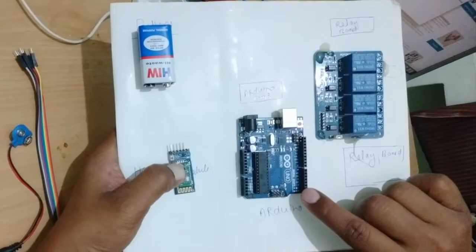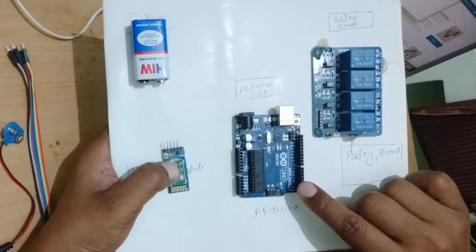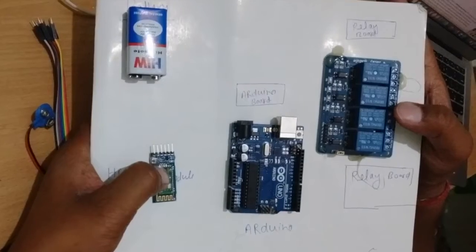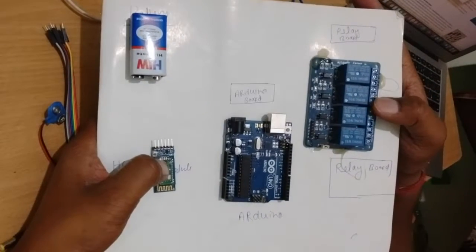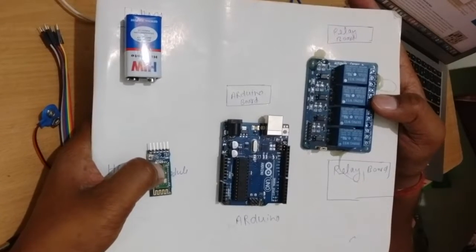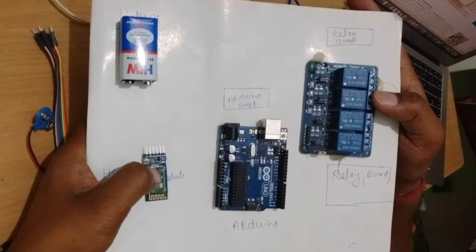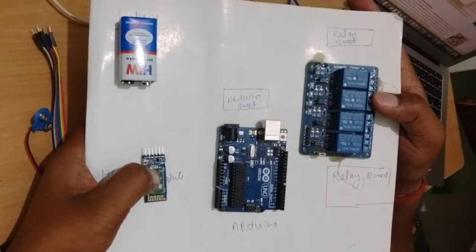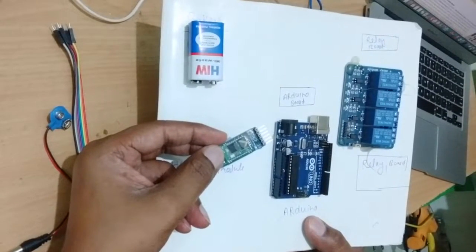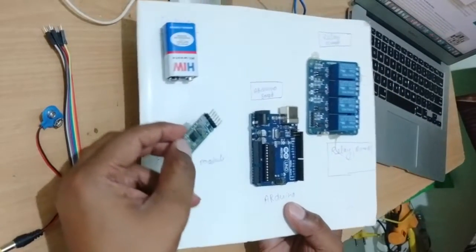This is the Arduino board. Arduino is a physical programmable circuit board used to write and upload computer code to the physical board. This is the relay board — it works just like an electrically operated switch, controlling one electrical circuit by opening and closing contact in another circuit. This is a Bluetooth control device, used to connect a mobile device with Bluetooth so you can control this device wirelessly.